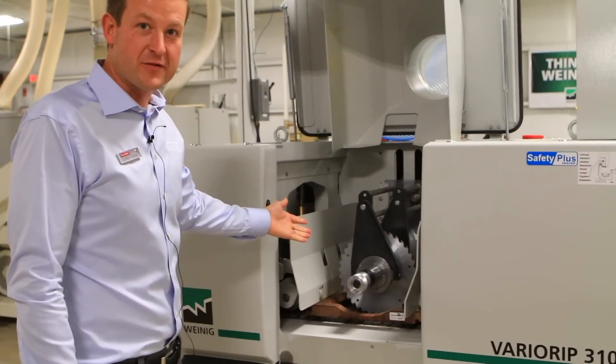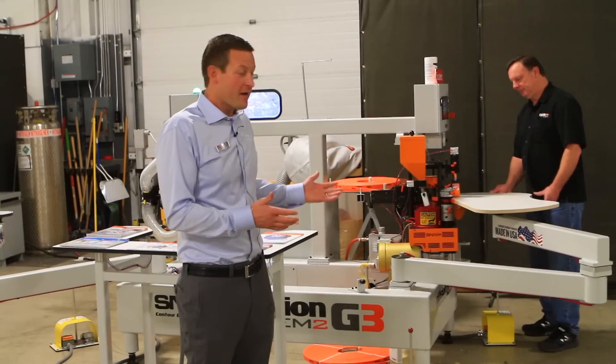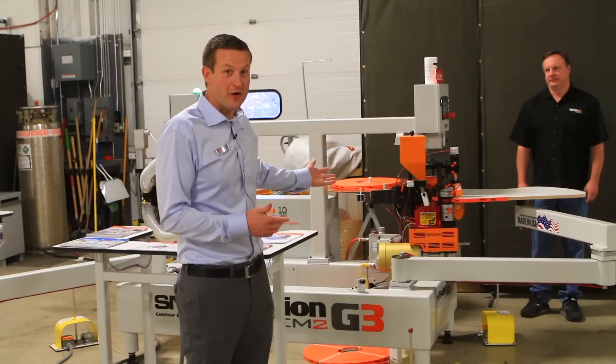Come check it out, we're doing live demos all day today and tomorrow. This is the SNX contour edge bander. Have a look at us putting edge banding around contoured parts.